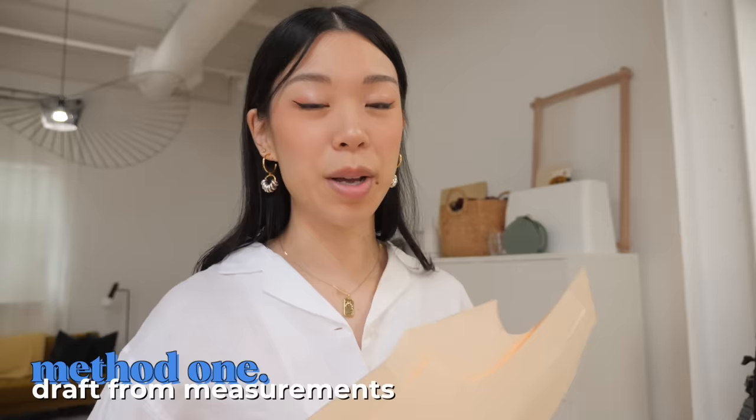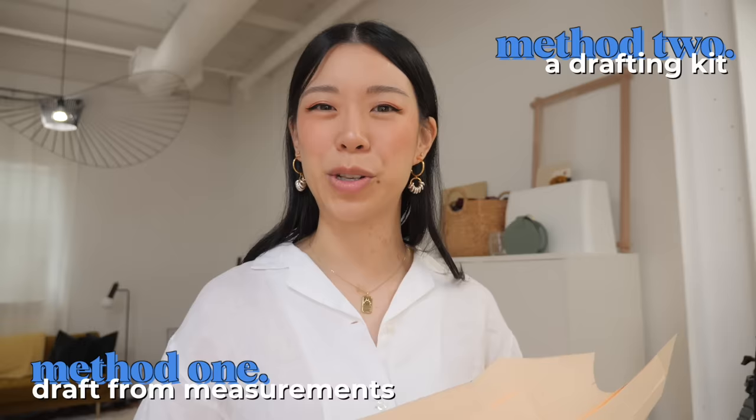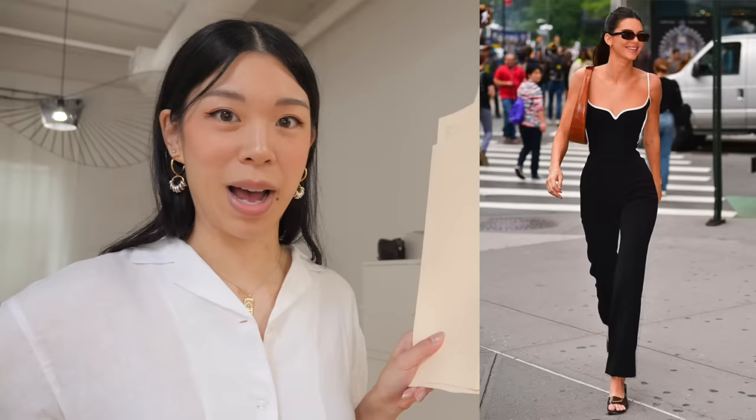We're gonna do two methods. The first one is free and it involves a lot of measurements, and the second one is not free but it only uses one measurement. I'm also intrigued how that's gonna turn out. To really show off this perfect fit challenge, this is the inspo that I'm referencing for our finished project today. I'm going to show you how a pattern turns into a 3D item that fits you like a glove.